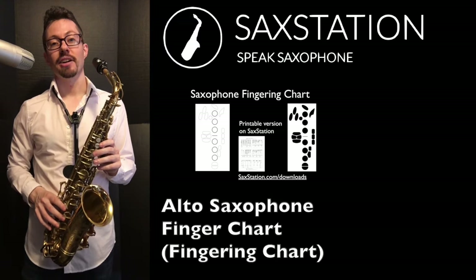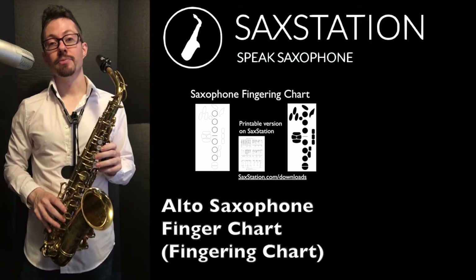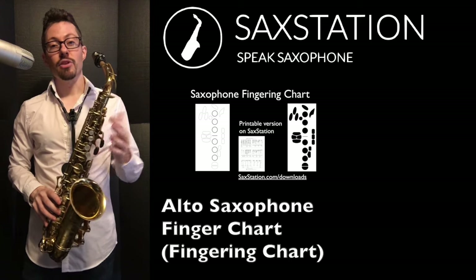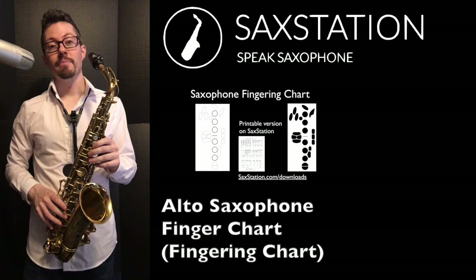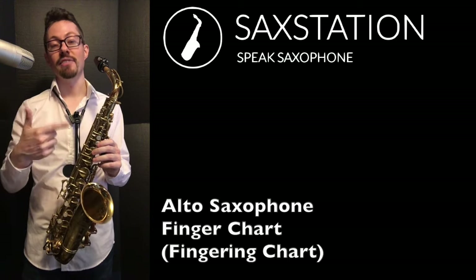Neil Battaglia, saxstation.com. Here's a video with a fingering chart for the alto saxophone. The fingerings for all the saxophone family are the same, but since it's a video I can just play the alto saxophone and you can play along if you have an alto.